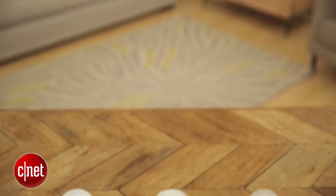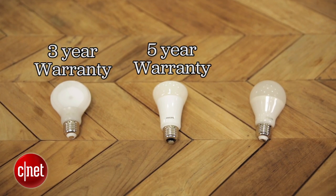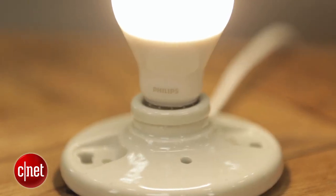The other interesting thing about this light is that it's upping the warranty. Previous Philips bulbs have had 5-year warranties, 3-year warranties, but this one has a 10-year warranty, and that's the same as Cree. That's a very good warranty, obviously, for 10 bucks.